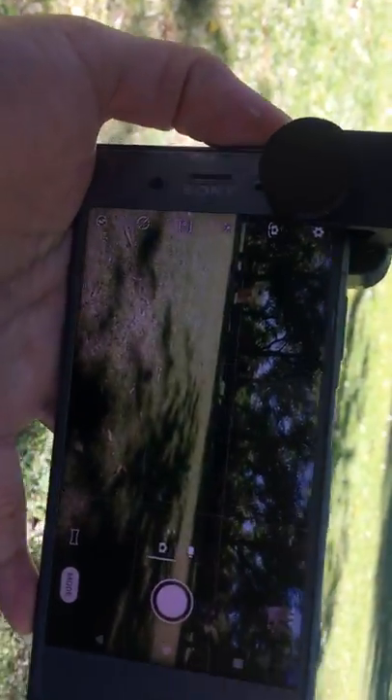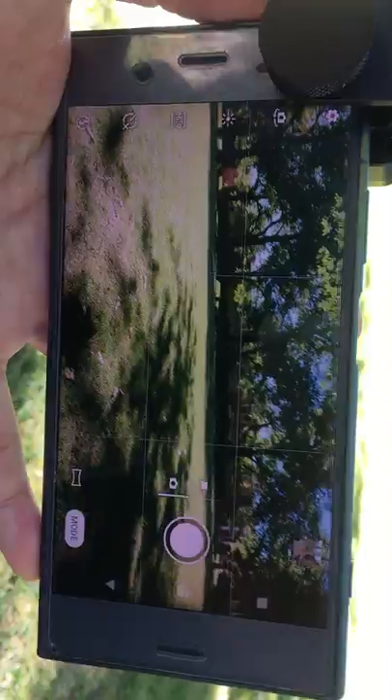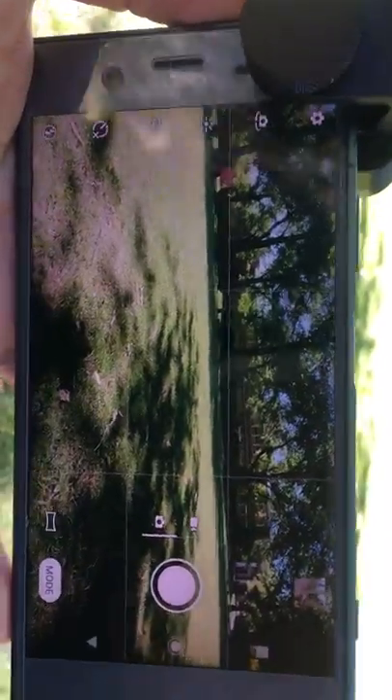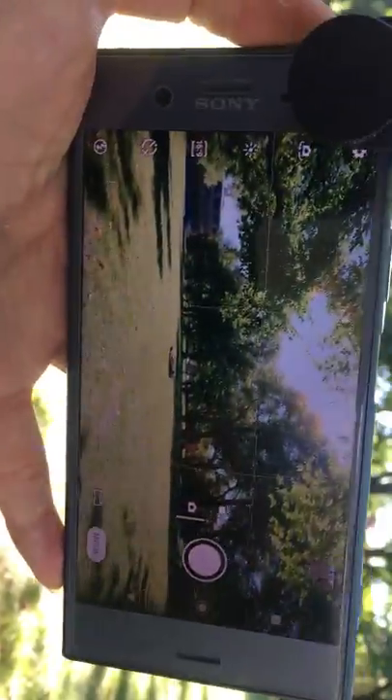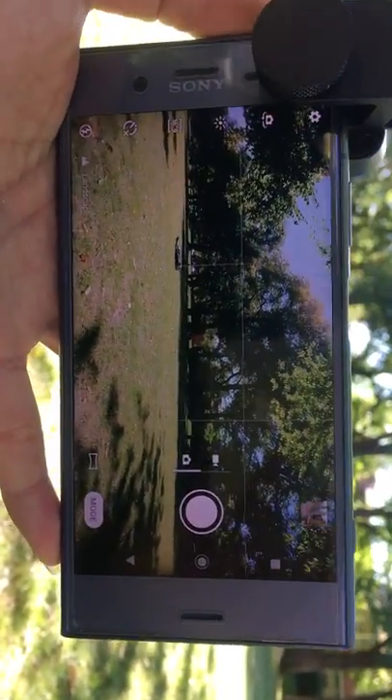Opening the camera app, we can see a very good effect. My view is already extended by 1.33x, and we don't have any vignetting or dark corners. This is pretty good.